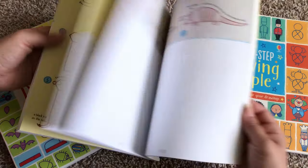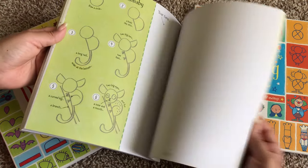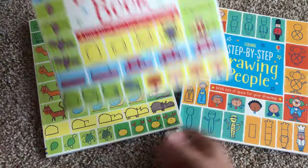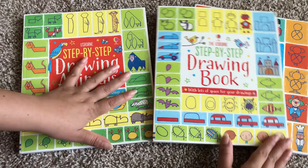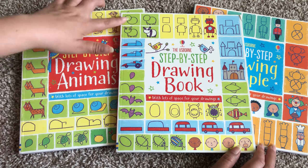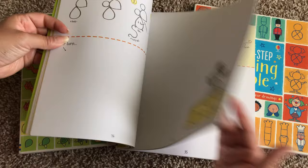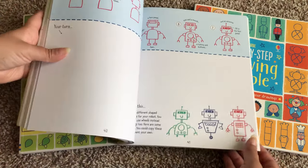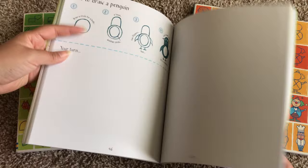It still gives them a lot of room to be creative. Finally, this is the Step-by-Step Drawing Book, and this one has a little bit of everything incorporated into it — cars, animals, people. Here's a rabbit, a mouse on top of his little cheese, a dragon, a bat, a robot, a little penguin, a tiger, an octopus, and an astronaut.